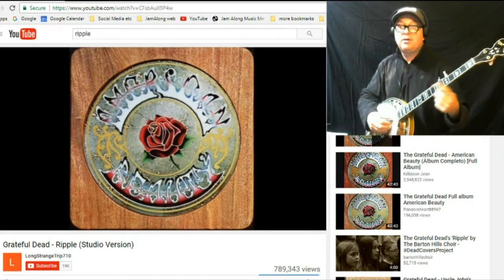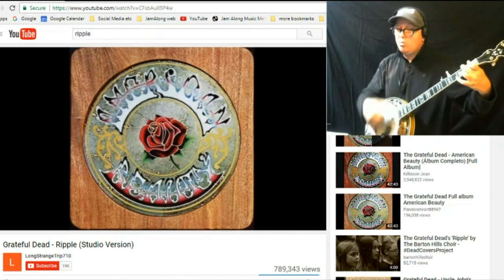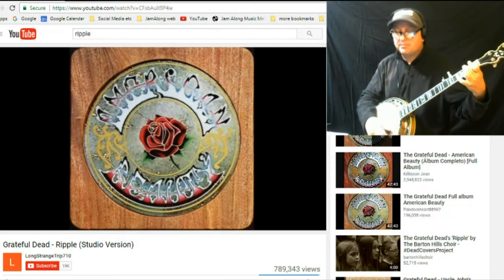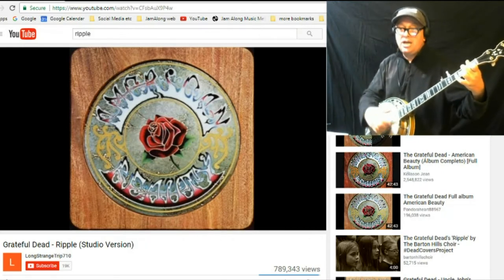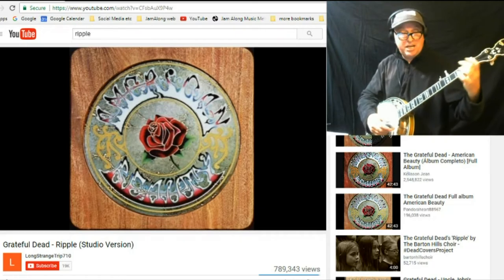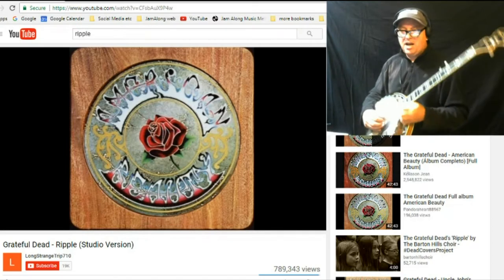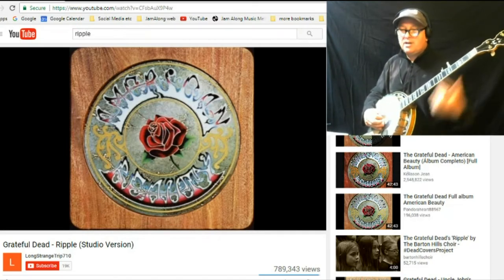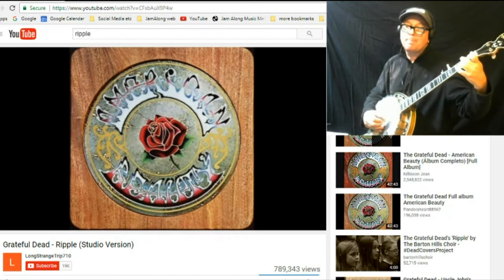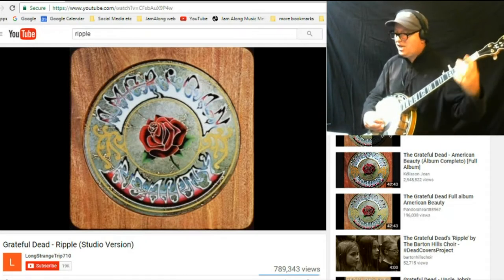Here we go again. G... C... we stay on C... still C... back to G... that's a G... here comes the C again... G... D... C... back to G. Let's try that again. I can even play a roll on C. Stay on C. Let's try that again, back to G. Square roll. Don't really care — here we go.